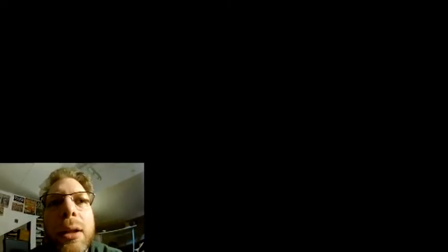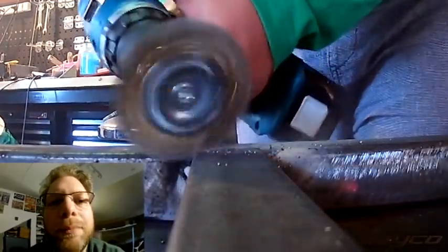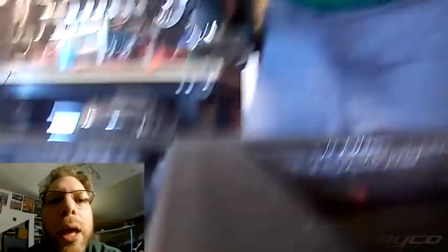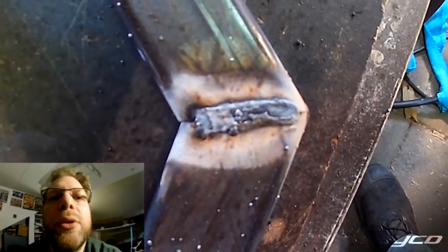When you look at your weld you think: what the hell just happened here? You have to clean it with a steel brush, or they often provide a little hammer. What I suggested in one of my videos is using an electric battery drill with a rotating steel wool disc insert tool.